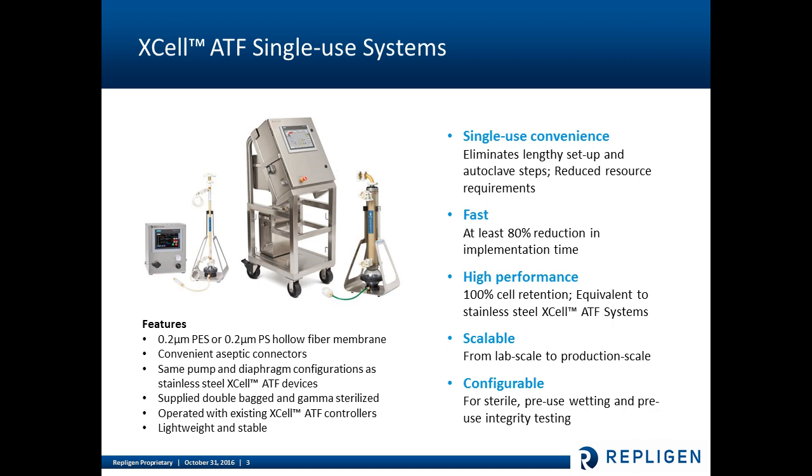Two product configurations have been launched: the Excel ATF2 system shown here on the left and the Excel ATF6 system shown here on the right. We're providing both devices with two filter options — either a 0.2-micron PES or a 0.2-micron PS hollow fiber membrane. Each device is fitted with convenient aseptic connectors that allow for aseptic connection to your bioreactor, either stainless steel or single-use. The devices are supplied double-bagged and gamma sterilized.